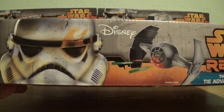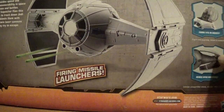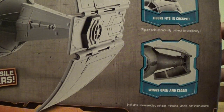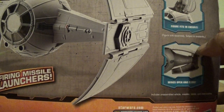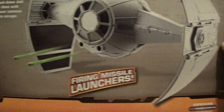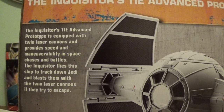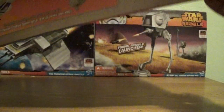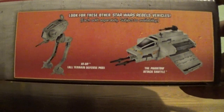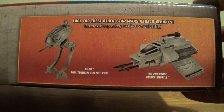On the top of the box there's a nice Disney logo again with a very nice shot of the Stormtrooper with the Rebel insignia — I really like that. On the back of the box you can see the available features: the wings open and close, there's a cockpit for your action figures that fits one very nicely, and it comes with firing missile launchers. Overall, very nice looking packaging. The bottom of the box also shows a few other vehicles released in this line, which I'll be reviewing this week.